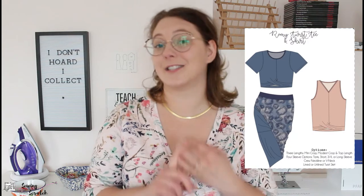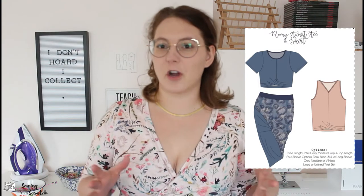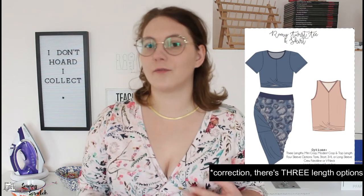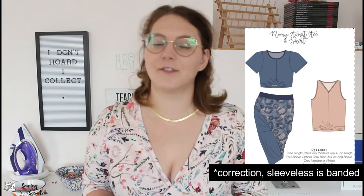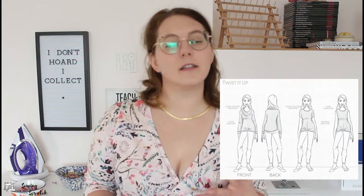Now let's talk about the options each pattern comes with. The Romy is a twist top and a twist skirt — you get two garment pieces in this pattern. For the shirt specifically, you get a cropped or full-length version and four different sleeve lengths with hemmed sleeves rather than bands or cuffs, plus crew or v-neck options. So there are four sleeve lengths, two neckline options, and two bodice length options — a load of potential in this pattern.